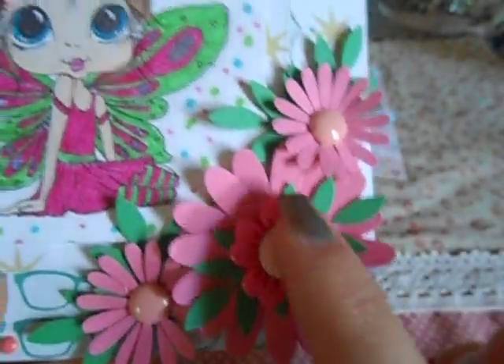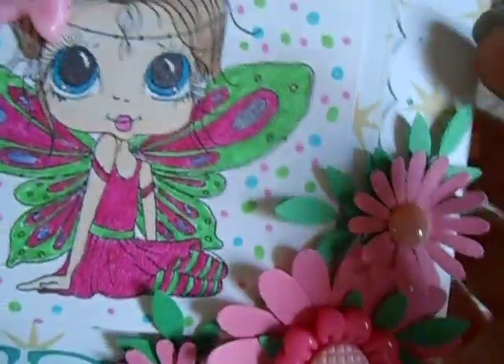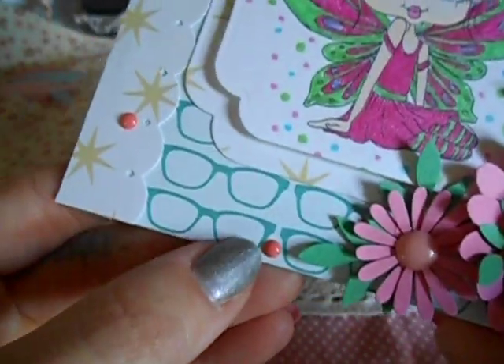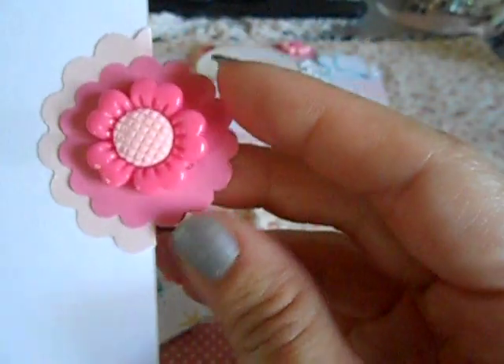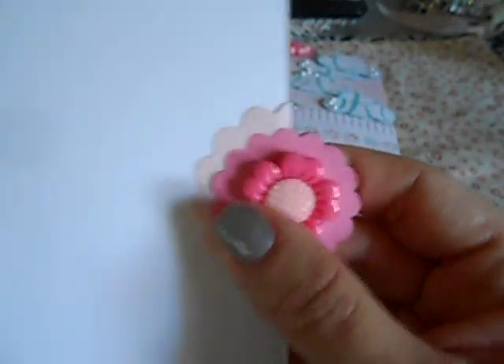I used coordinating colors from the markers on her, and I thought that was really cool — just randomly putting different colors on. I used her bow right here from that store, adhered with glossy accents. Here is the other resin piece; I took out my punches to make the flowers — there's the enamel dots. Then I took a large scallop punch, folded it over, and took two smaller scallop ones and literally sandwiched them over each other.